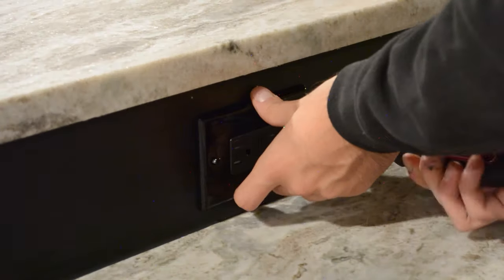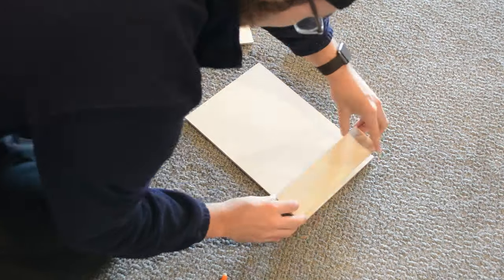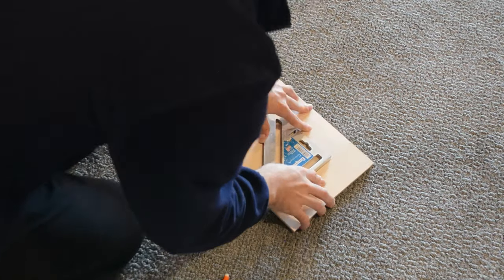I then finished it off by installing my cover plates for my two GFCI outlets. Then it was time to install all the handles on the doors. Now this can be a pretty stressful task because once you drill through your door, there is no going back, so I decided to make a jig to take some of the guesswork out of the equation.